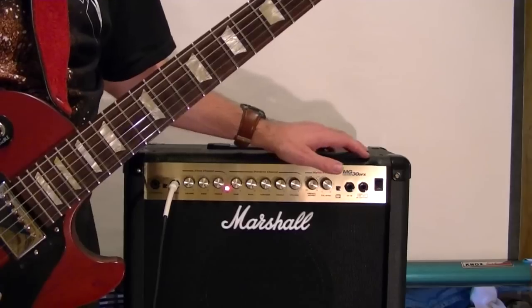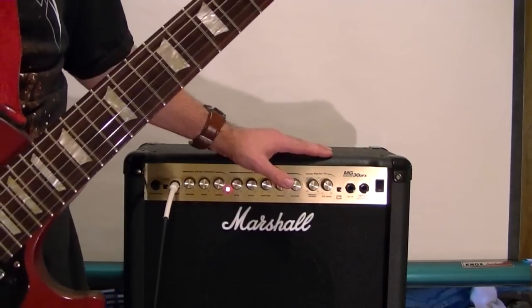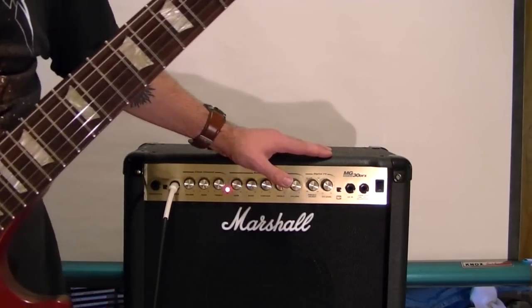A wah pedal — all in and in the down position.